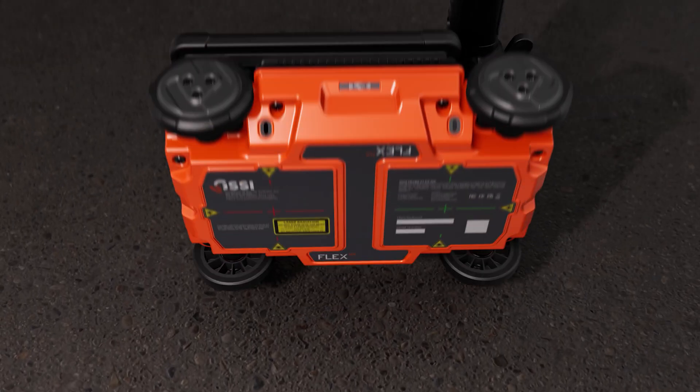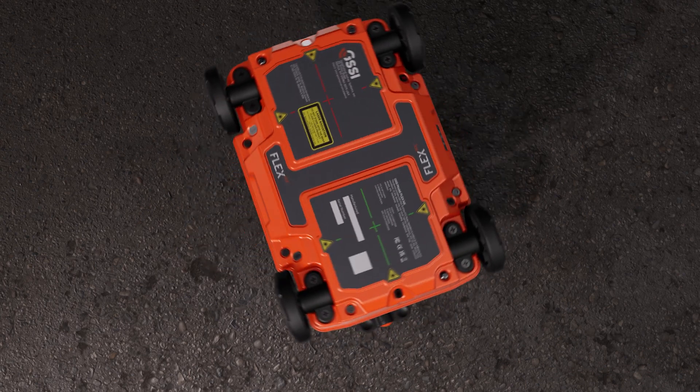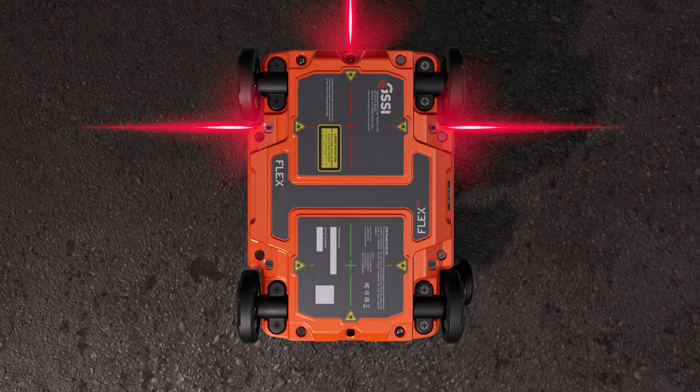With two antennas, the system provides additional context that traditional scanners don't. The front antenna with red lasers is in the standard orientation for commercial GPR systems.